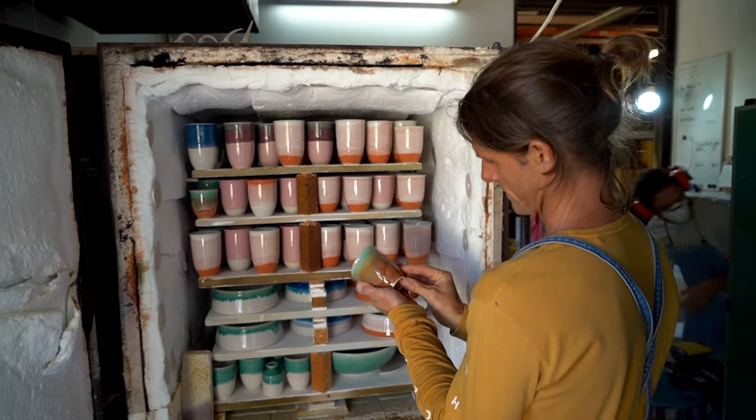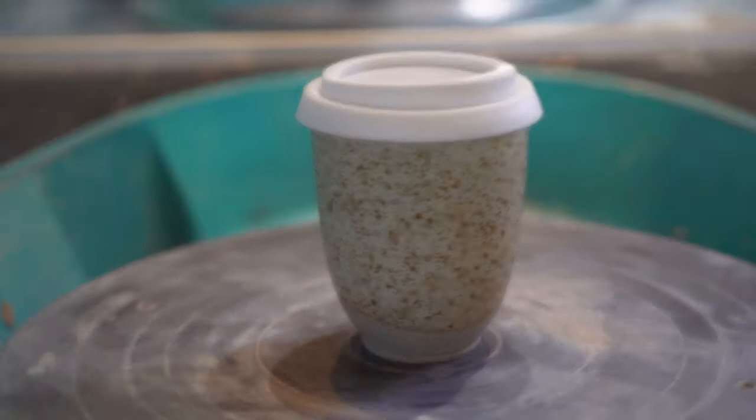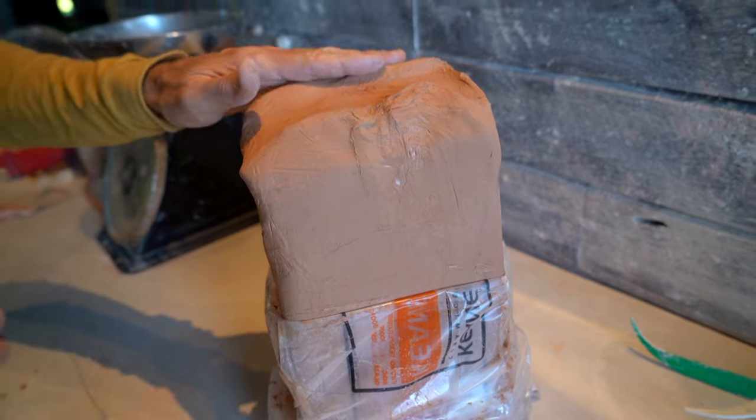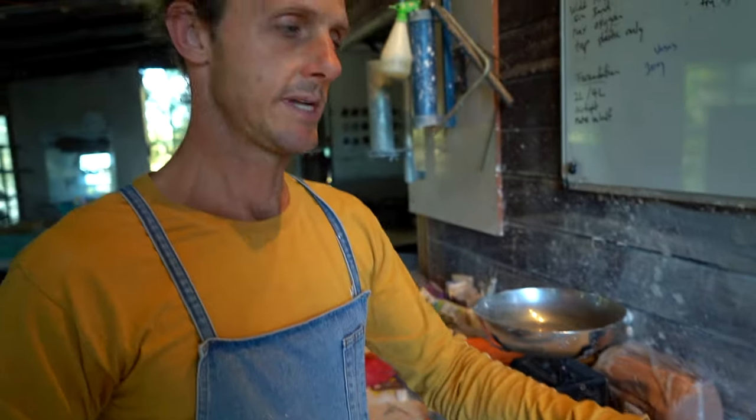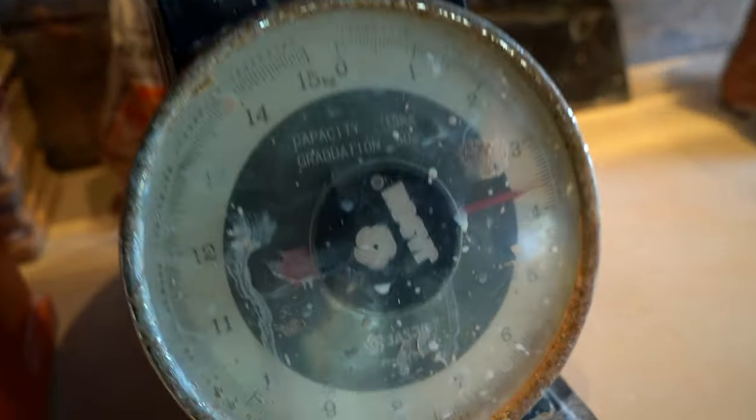I'm Renton Bishopric and this is my behind-the-scenes pottery workshop. All the clay we use here is Australian clay. An interesting fact is clay is actually the only natural resource on the planet that's been created faster than humans are using it.